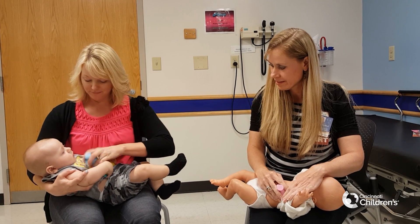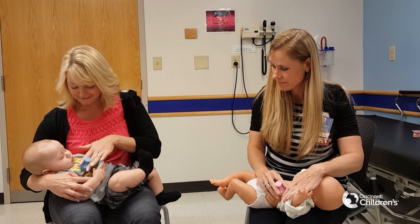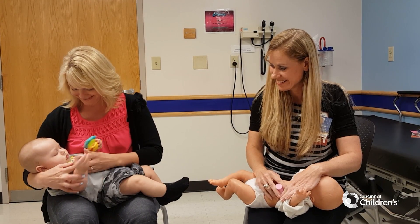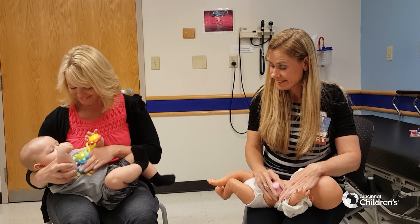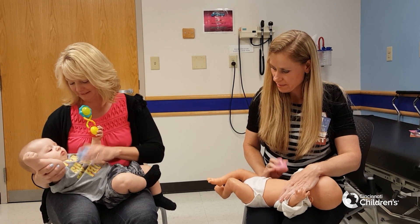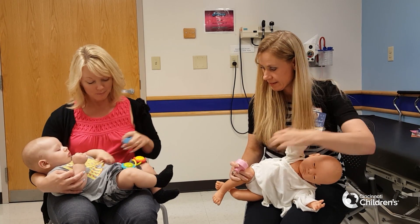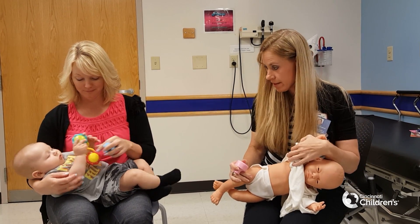Right around here — for two minutes on each side. And then we're going to have them roll over to the side. It doesn't matter which side you start with.